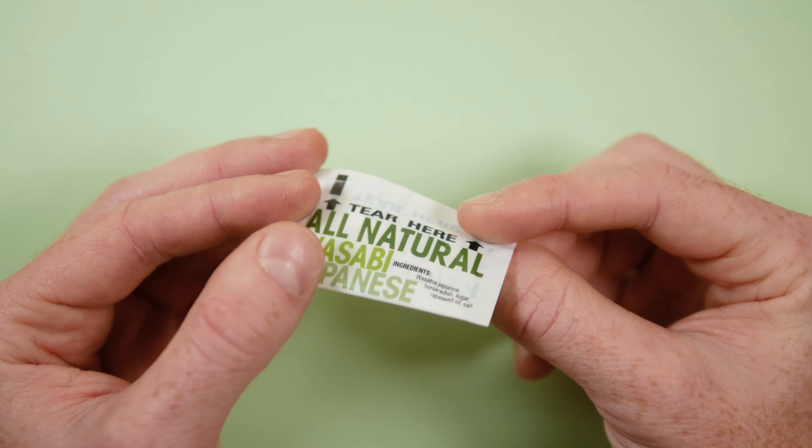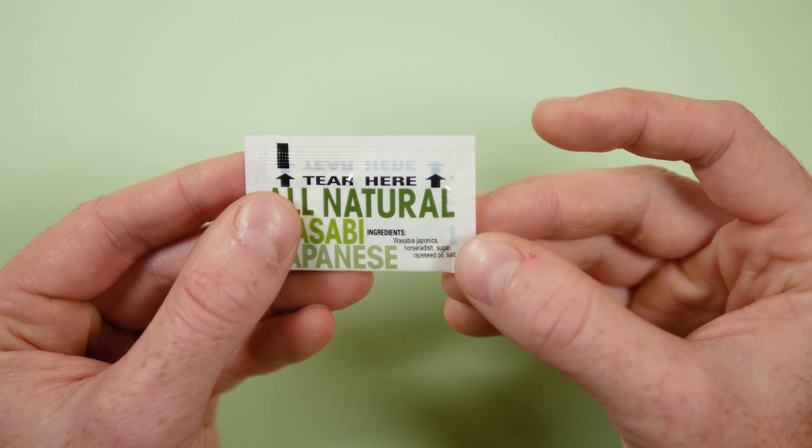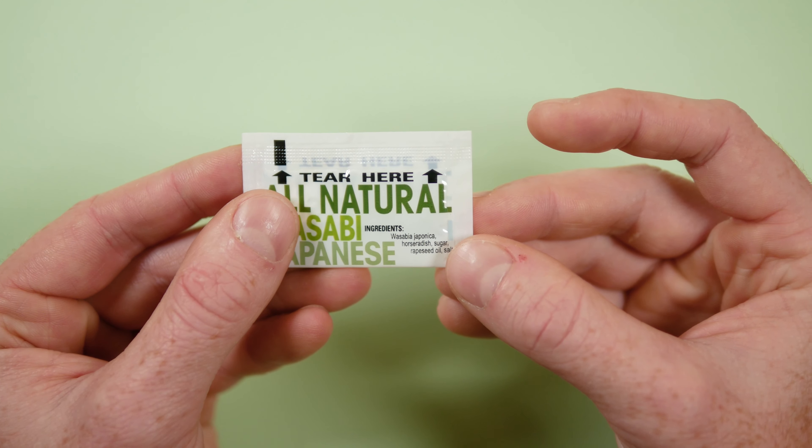These buzzwords conflict somewhat with the more formal listing on the back: Wasabia japonica, horseradish, sugar, rapeseed oil, and salt.